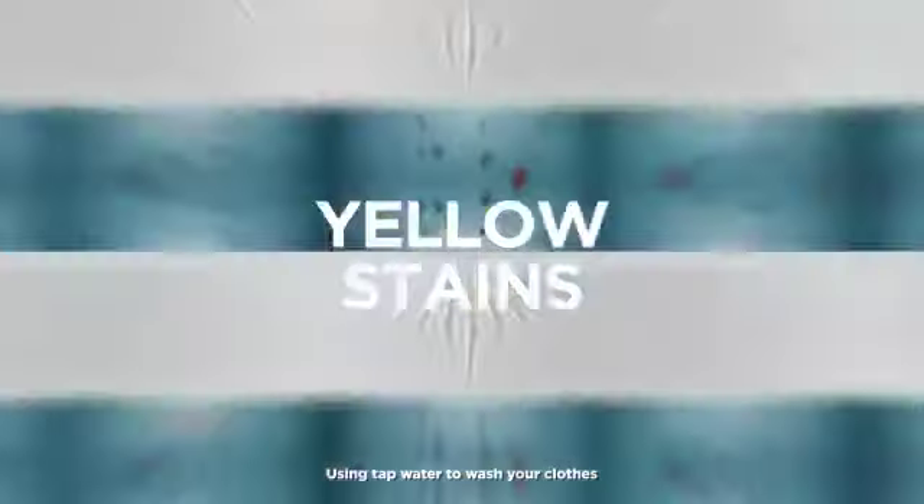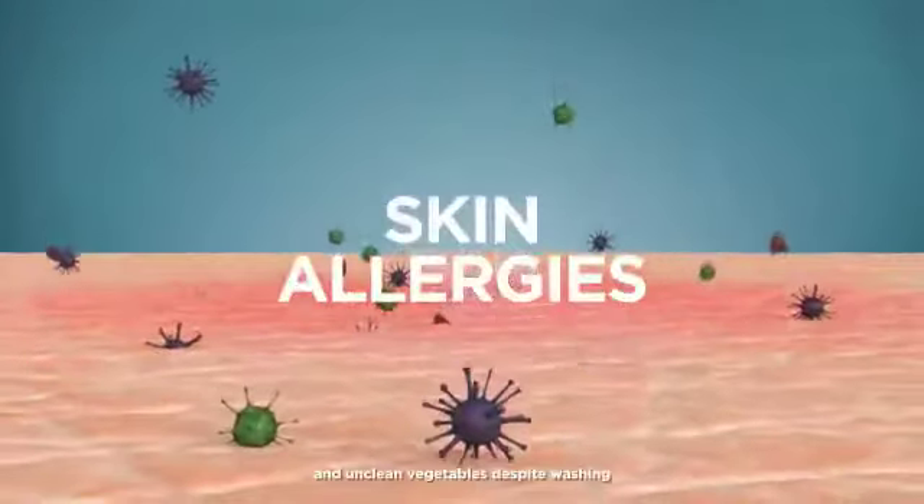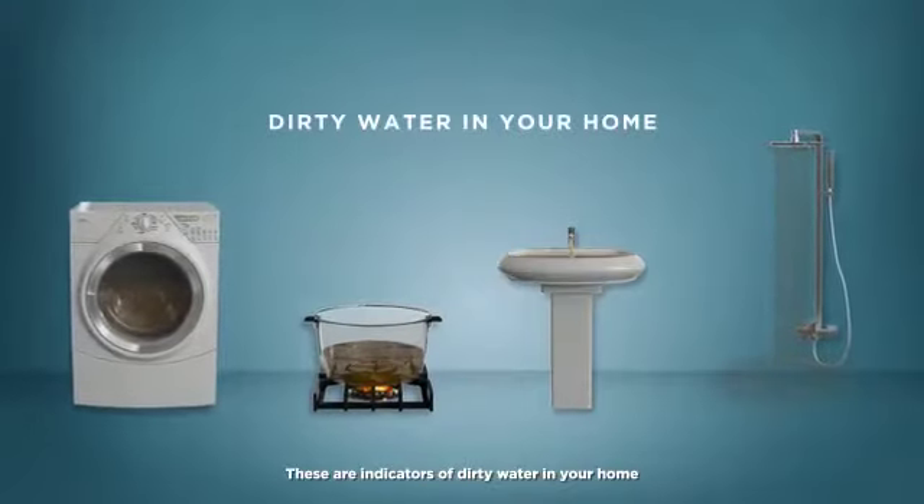Using tap water to wash your clothes can lead to yellow stains, skin allergies and unclean vegetables despite washing. These are indicators of dirty water in your home.